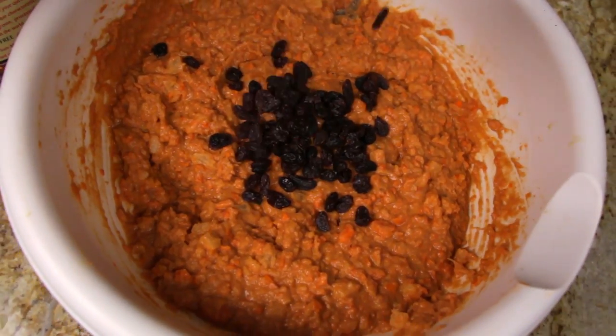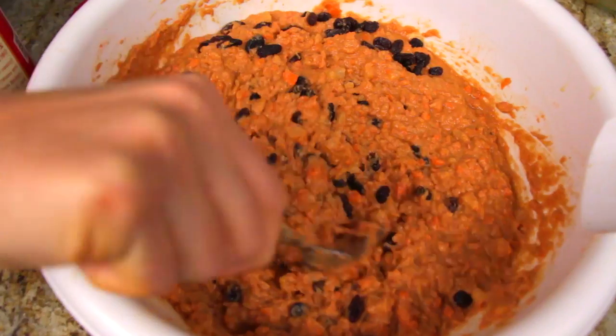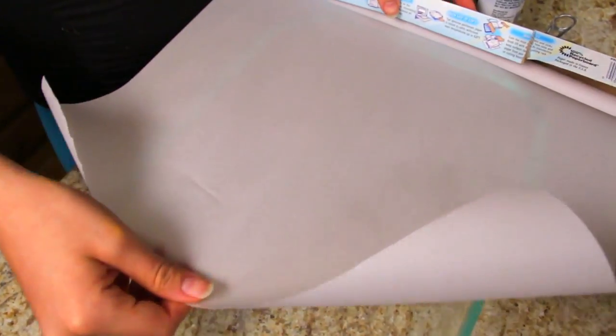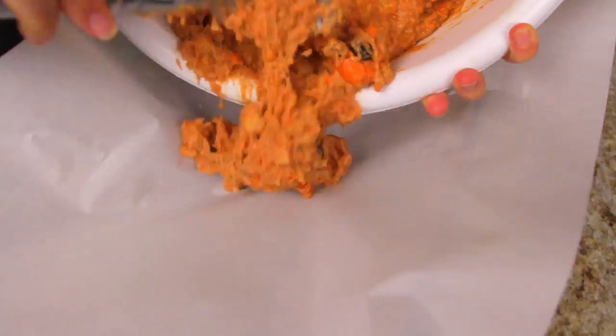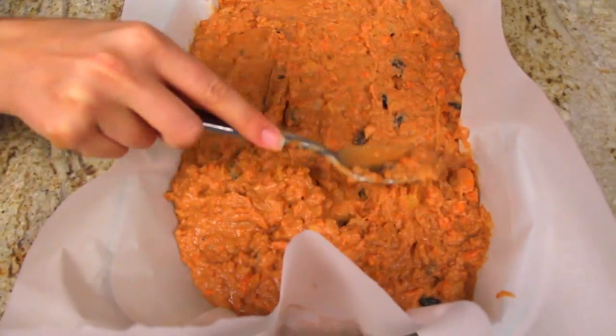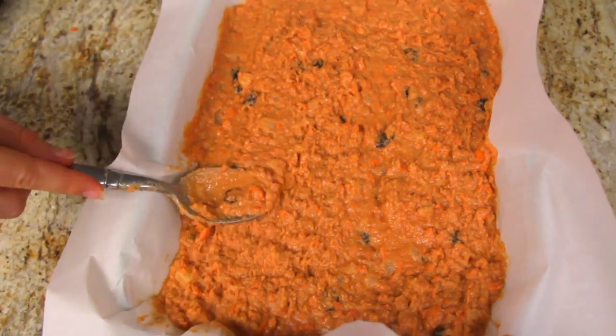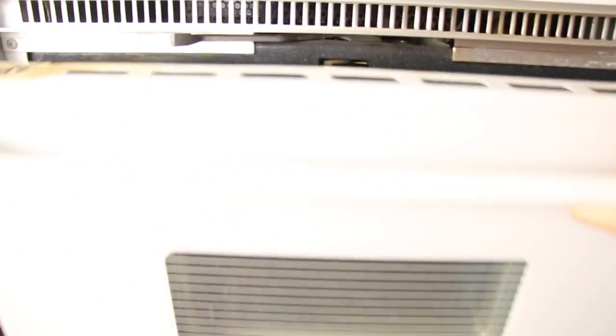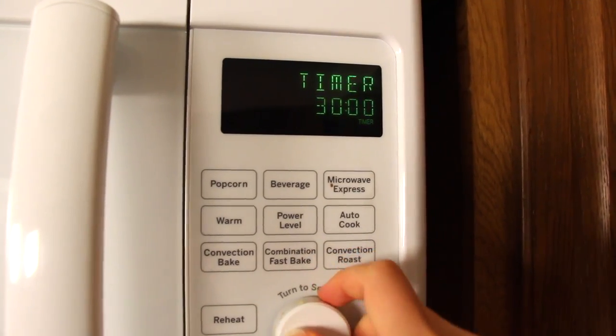It looks a little gross, but believe me, it tastes amazing. We're adding in some raisins and just mixing it all together. Now we don't want our recipe to stick, so we're using parchment paper over the glass and just adding our recipe to the paper. Then we just smooth it out and try to make it look the best we can, and we're ready for action. We're gonna bake this little puppy for 30 to 40 minutes and it's gonna be so tasty.